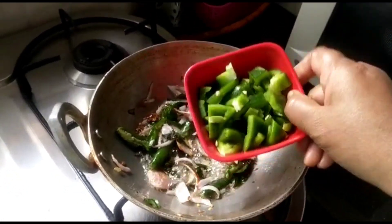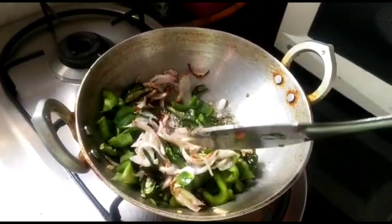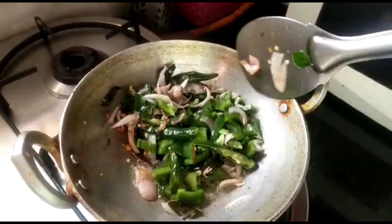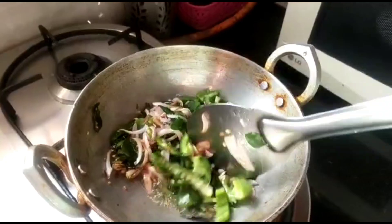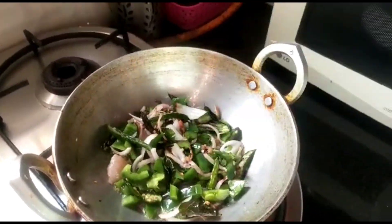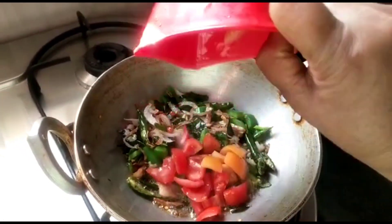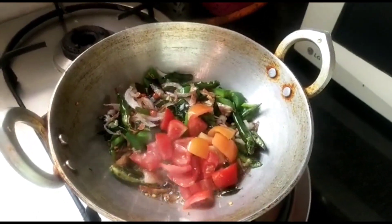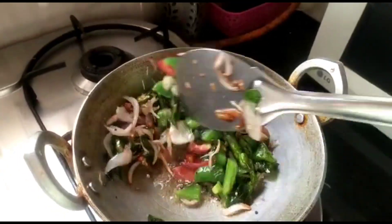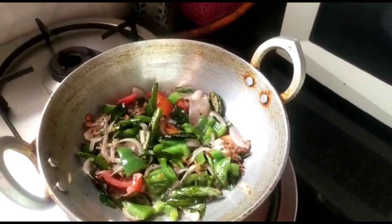Now add finely chopped capsicum and give it a good mix. Then add one finely chopped tomato and mix well. Cook until the tomatoes become nice, smooth, and mushy.